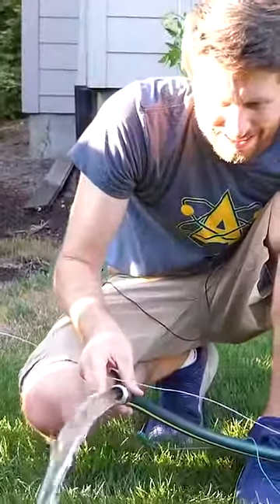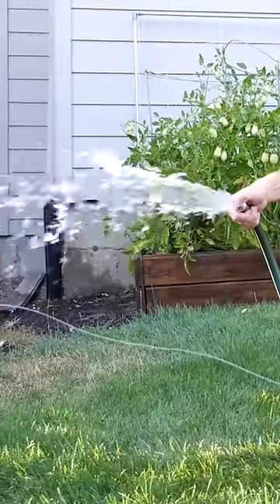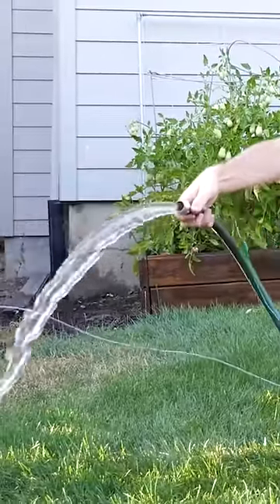My finger's in the water. There we go. So it's not going on that. But if I do the direct stream...